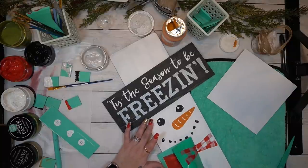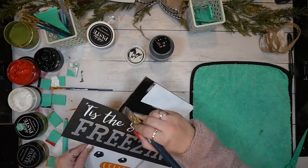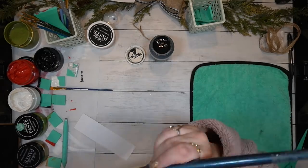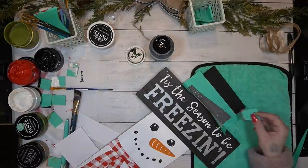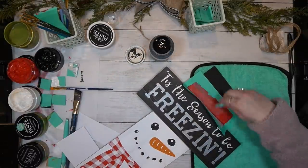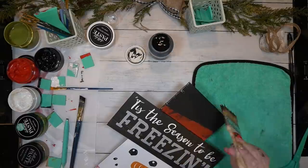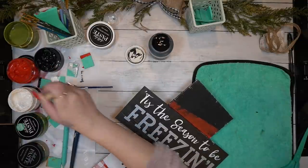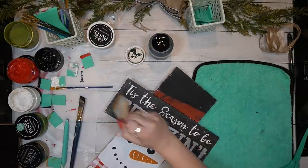Next I go in with my candy apple chalk paste to transfer on his little scarf — look how cute he is! Then I use black and candy apple once again to transfer on his buttons. I go in with my black chalk paint and paint the hat, and then I work on the sash for his hat — the sash from the transfer was a little too thick so I laid it where I wanted it and transferred it on, then went in with my chip brush and white chalk paste and dry brushed all the way around the black, and dry brushed black chalk paint on the white part.